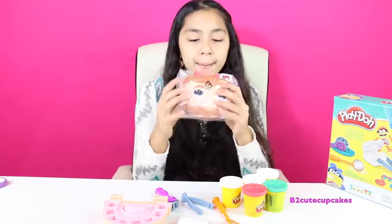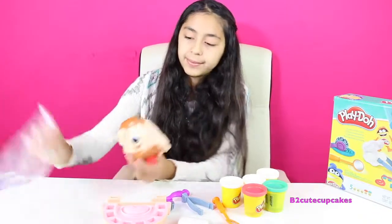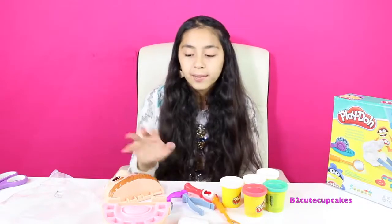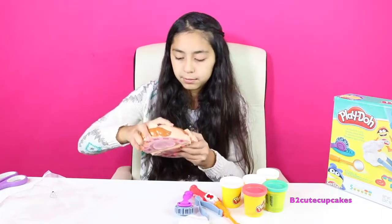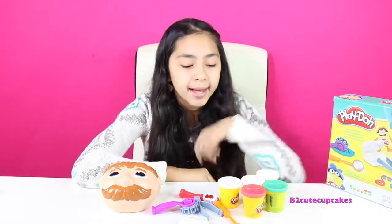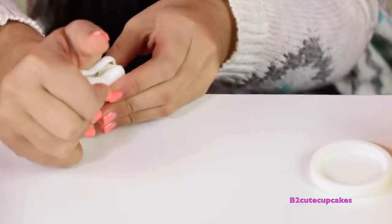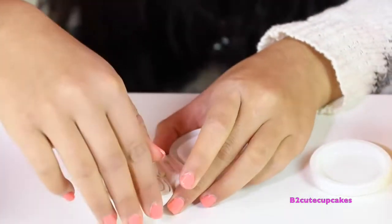We also have a toothbrush and it's red. We're going to start by putting his head together. The first thing we're going to do is make some teeth — we're just going to put in the Play-Doh there, close it, and press. I'm going to open it — and there's his teeth. We're going to get them out and remove the excess.